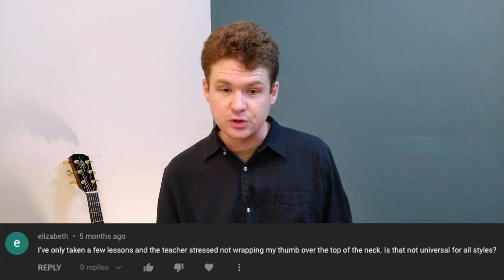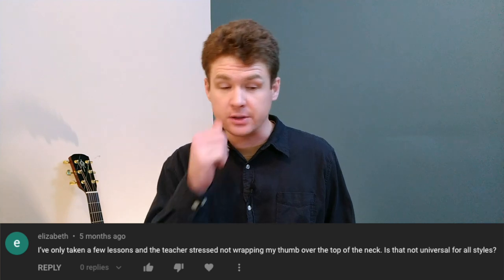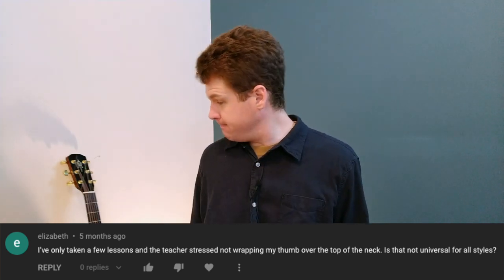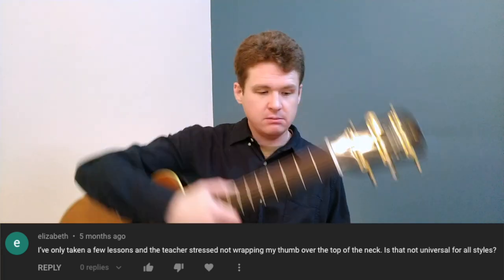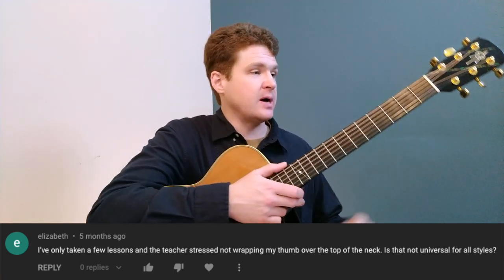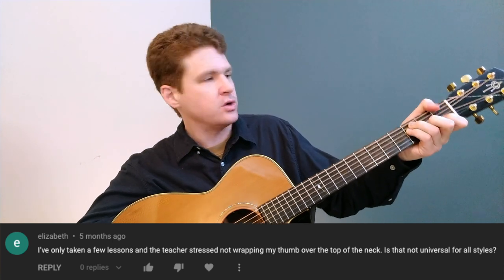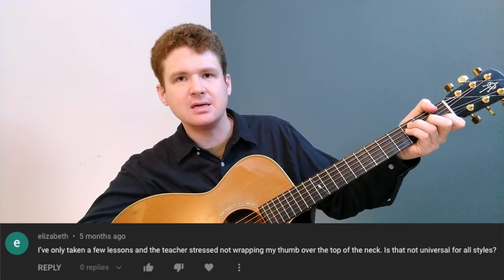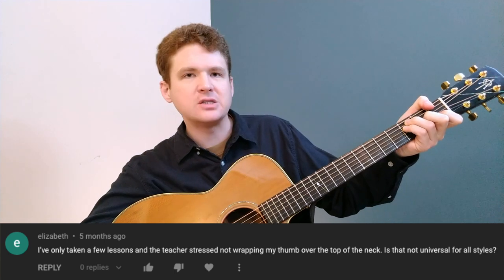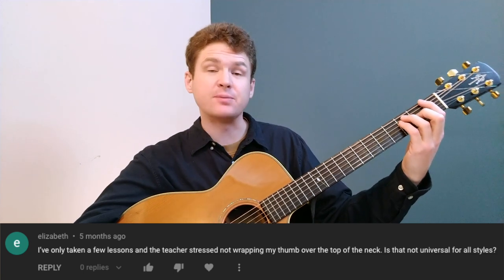Elizabeth says her teacher stressed not wrapping her thumb over the top of the neck, and asks if that's universal for all styles. No, I don't think it's universal — I don't think anything is universal for all styles. It's a matter of personal preference. If you're playing an F chord and wrapping your thumb to hit that low bass note, you don't have to do that if it's not comfortable or if your hands aren't big enough.